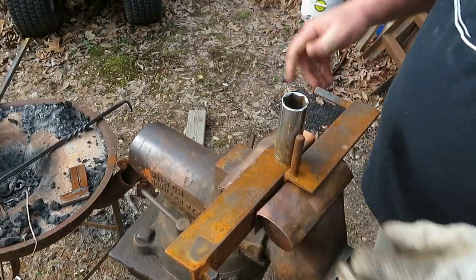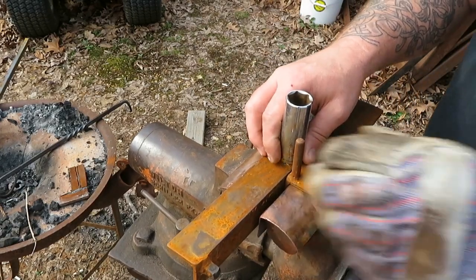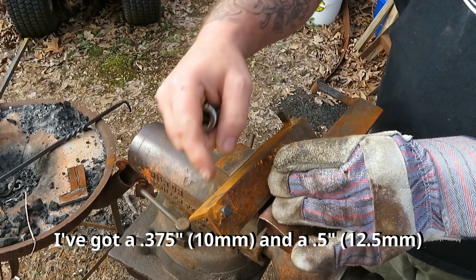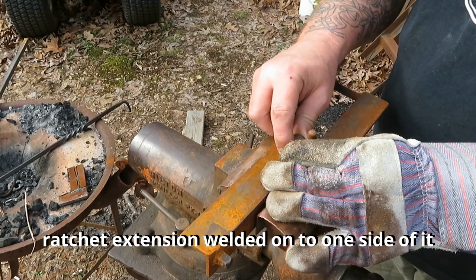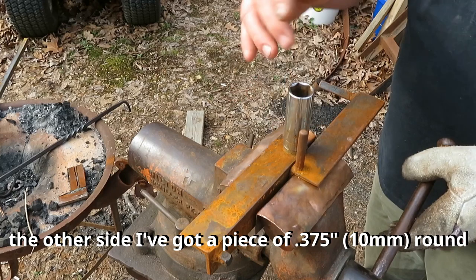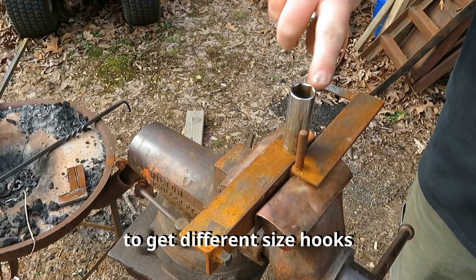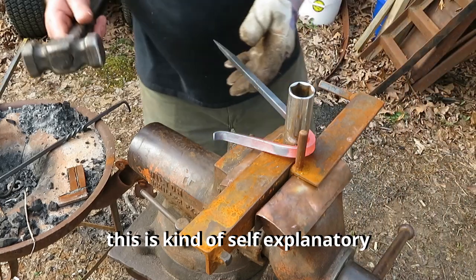Here's the little jig that I've made. I've got one side of it out of an inch and a quarter, inch and a half angle iron. I've got a three-eighths and a half inch socket extension — ratchet extension — welded onto one side of it. The other side I've just got a piece of three-eighths round and a piece of three-eighths square to get different effects depending on what I'm grabbing. I can put different size sockets on there to get different size hooks. It's kind of self-explanatory.